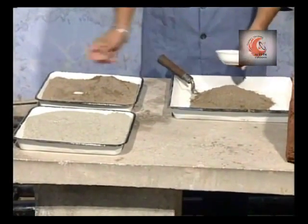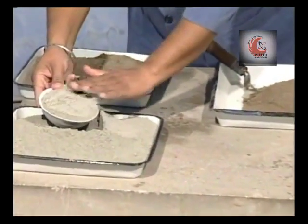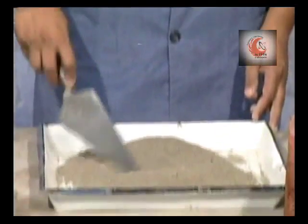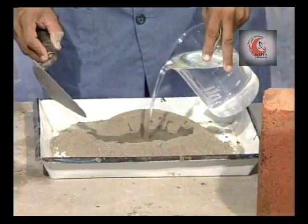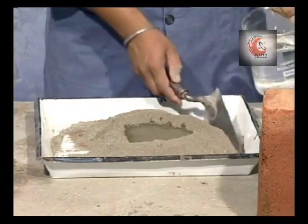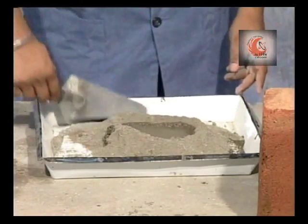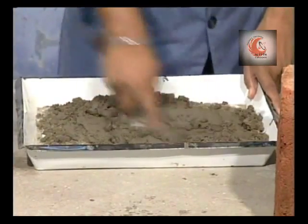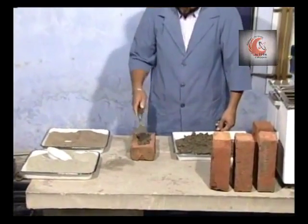Now prepare mortar of the ratio 1 is to 3 using clean coarse sand of grade 3 mm. This mortar shall be used to fill the frogs of the brick. Fill the frog of the brick flush with mortar.